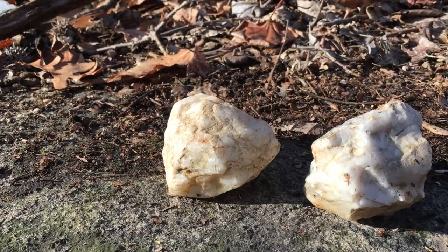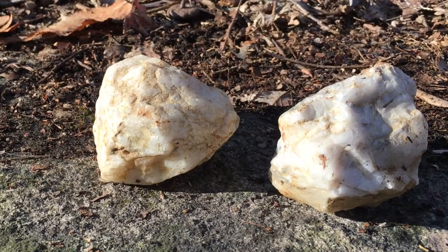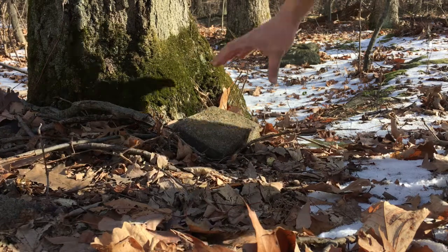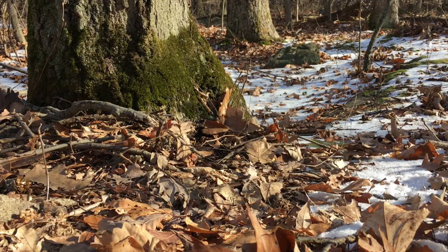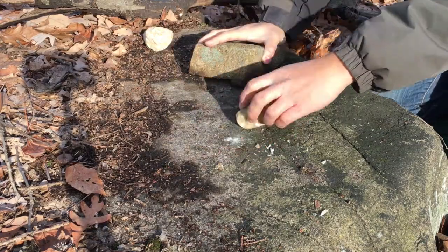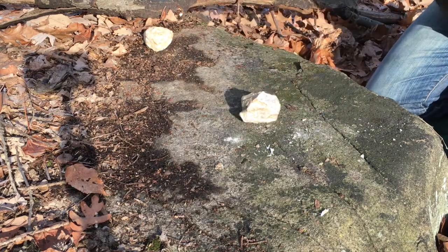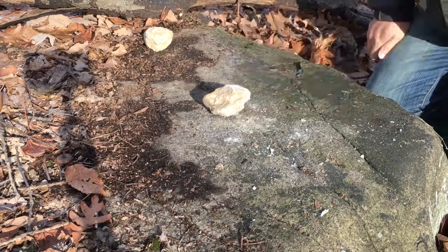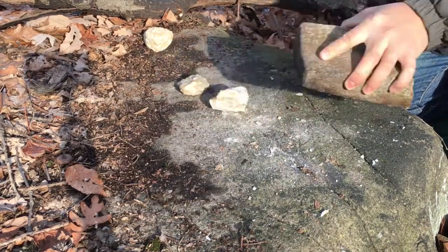Creating quartz tools is very simple. First you find pieces of quartz. Then you get yourself a large hammerstone. Then you find a giant stone that can serve as an anvil. All you have to do is take your hammerstone and swing it vertically down onto the piece of quartz. You want to do it in a controlled way so that the quartz breaks into pieces.